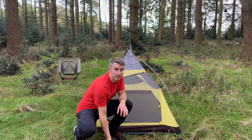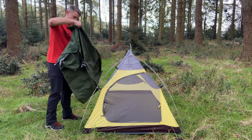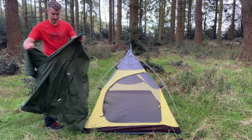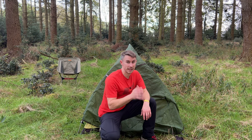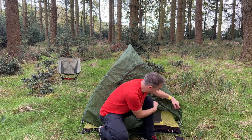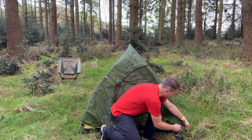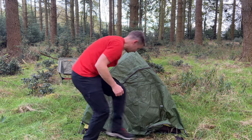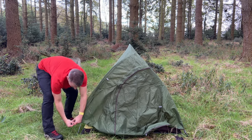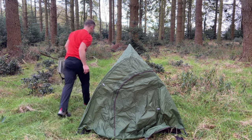Now I'm just going to put the fly sheet over. Again, the door is at the front so you can't really go wrong. As if this NatureHike Cloud Up 2 couldn't get easier to pitch, you've literally got clips on the fly sheet which just clip in. Out of all the tents I've ever pitched, this has got to be one of the easiest. Just need to finish pegging this tent out.